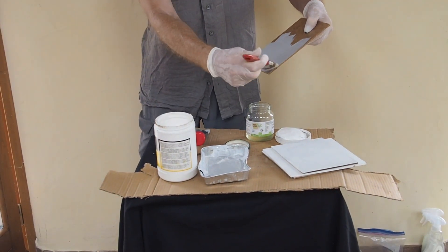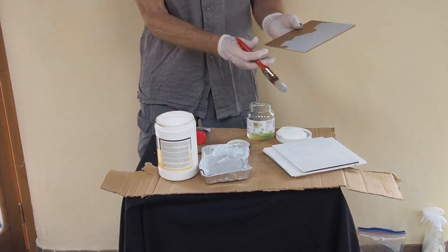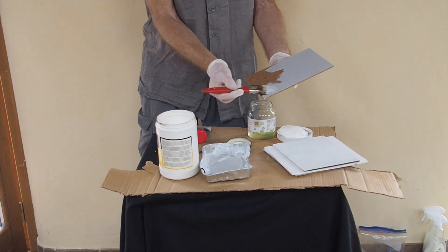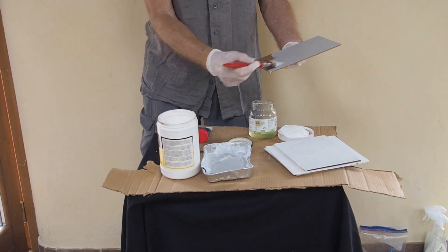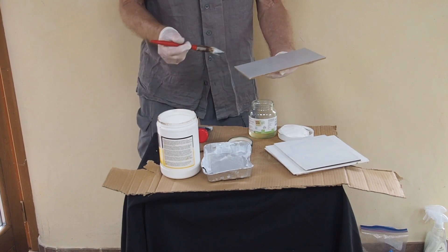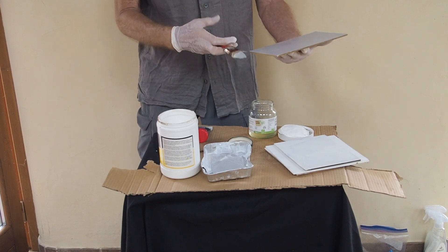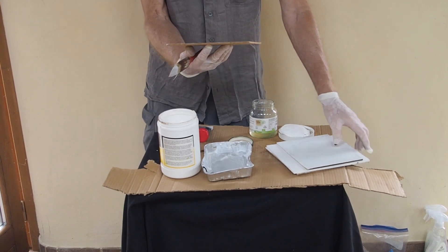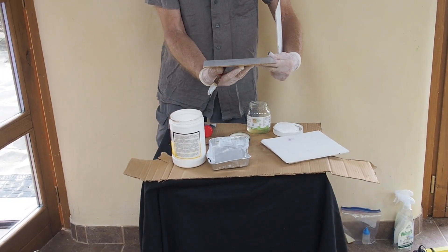I'm changing the direction of the brush strokes so that it's not all even. I'm going to do just one coat on this one, then let it dry and put another coat on top. That's pretty much all you want — try to get a decent coverage. It doesn't have to be perfect because we're going to do it again the next day after it's dried, or even after a couple of hours.